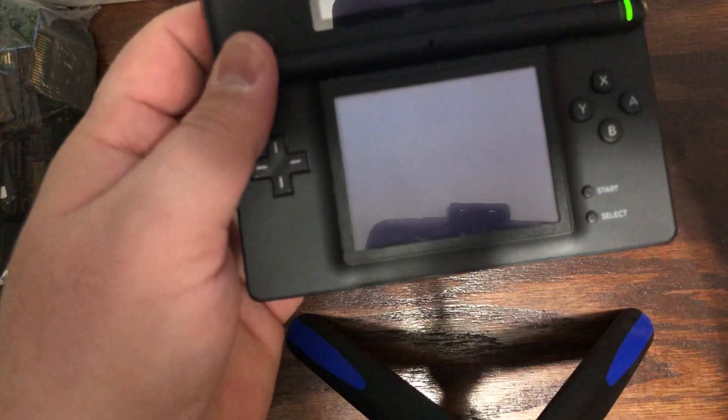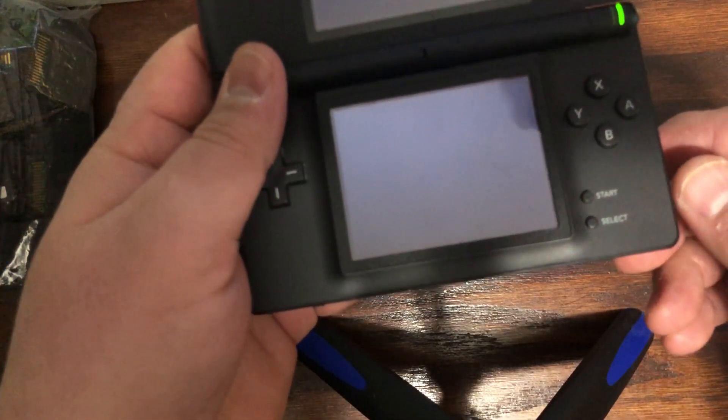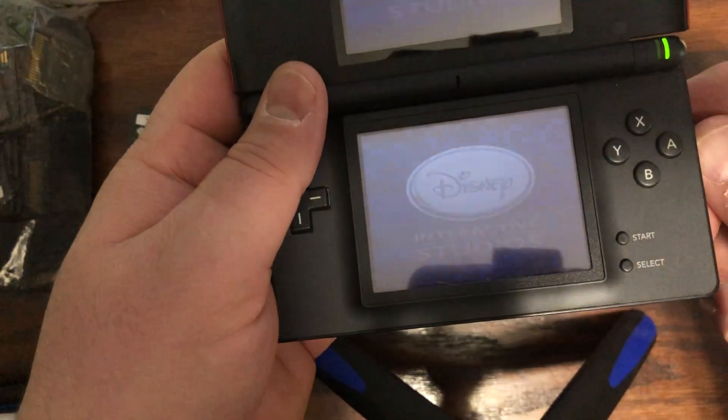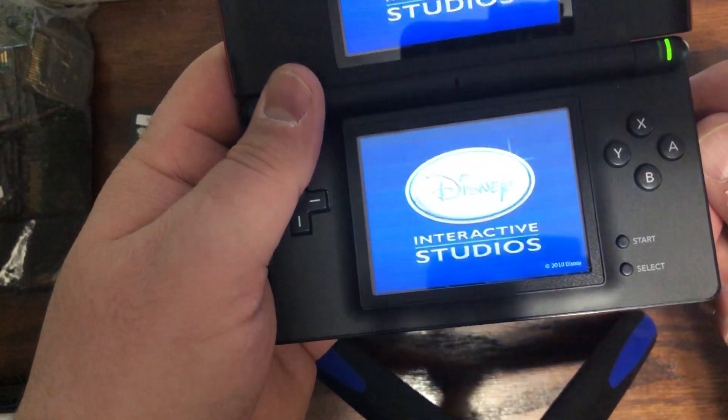There's gonna be games that start right up and there's gonna be games that don't start right up. You may have to slide them in and out several times, or you may have to try them on another system. Just understand that.